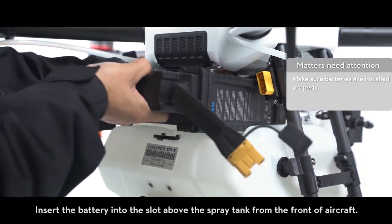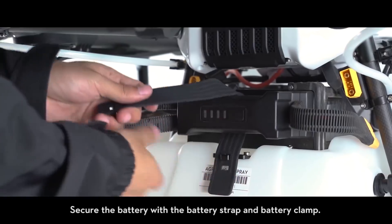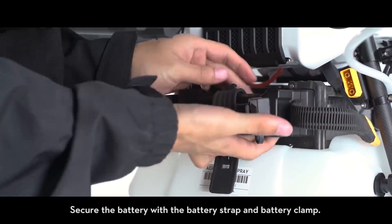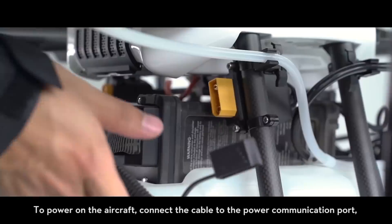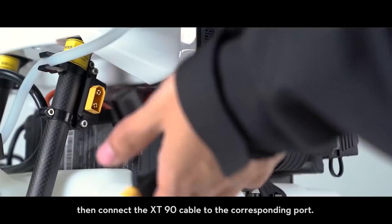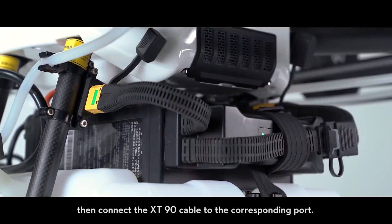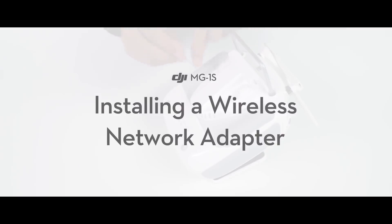To mount the battery, insert the battery into the slot above the spray tank from the front of the aircraft. Secure the battery with the battery strap and battery clamp. To power on the aircraft, connect the cable to the power communication port, then connect the XT90 cable to the corresponding port — the MG1S will then power on.